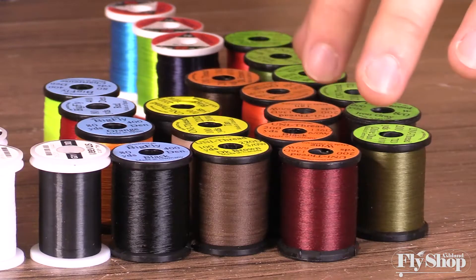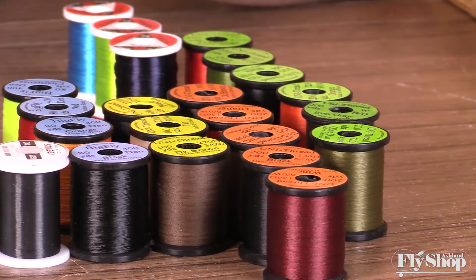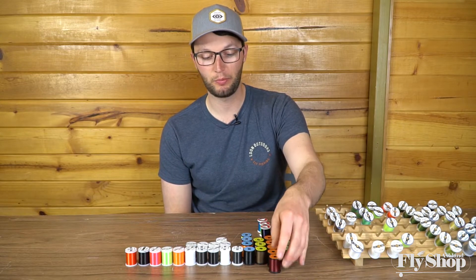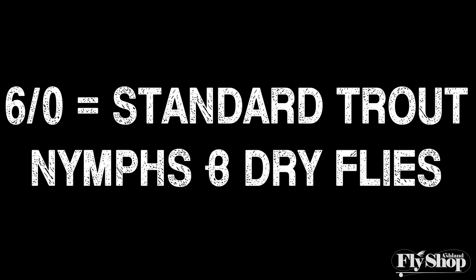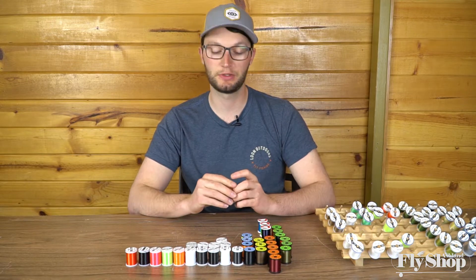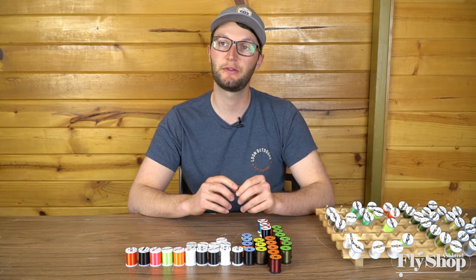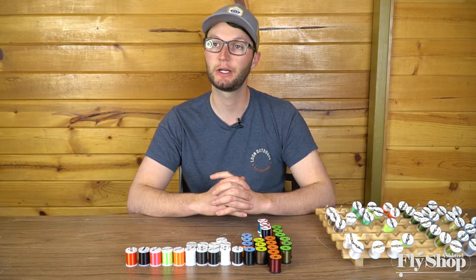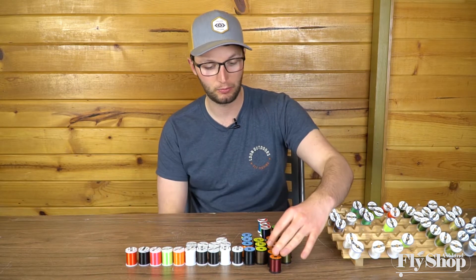Once we get into 6-0, which is half the amount of fibers as 3-0, it's a much more versatile size that will open up medium-sized nymphs and dry flies. You could also use it on streamers, but it's going to be more versatile because of the size. Anytime you're working on a size 12 or 14 hook, that 6-0 is going to fit in the space so much better than a 3-0 thread.